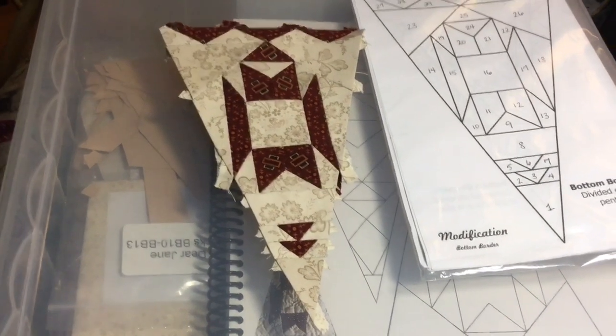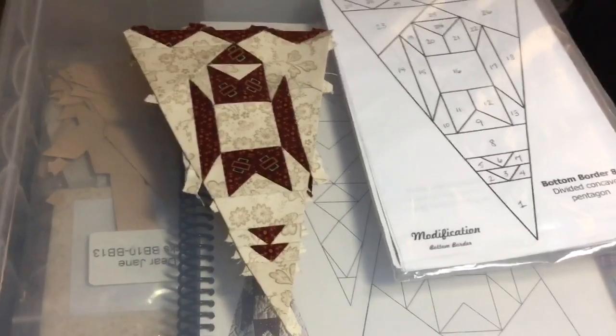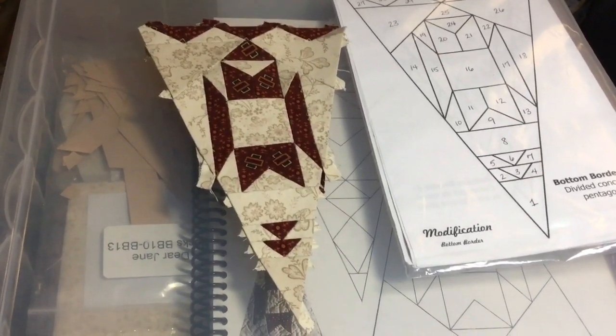Now that I have my number 1 tip attached to my main triangle, I now have a completed BR8 triangle. So let's do this.